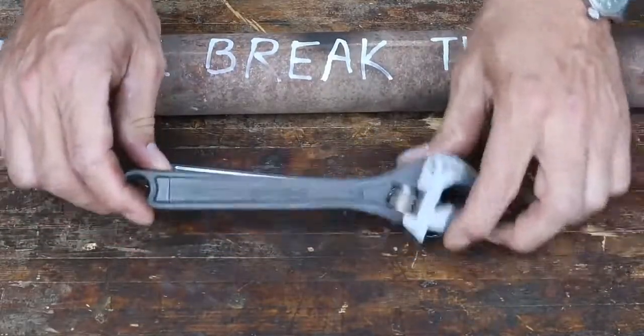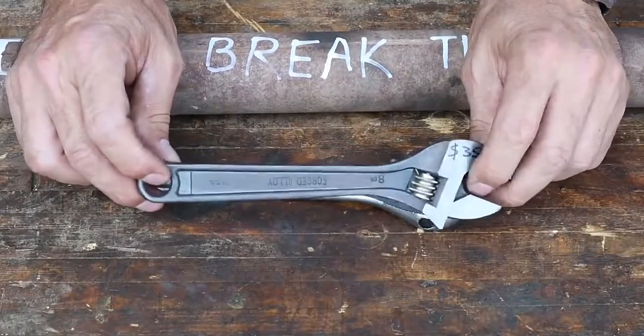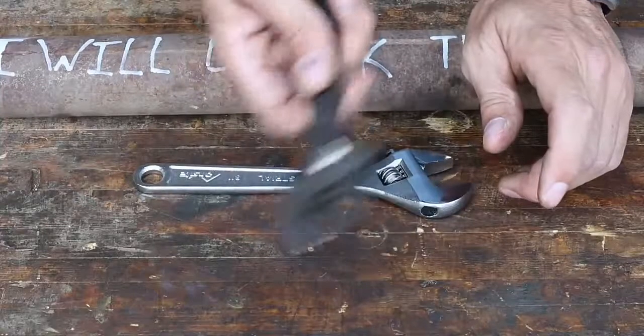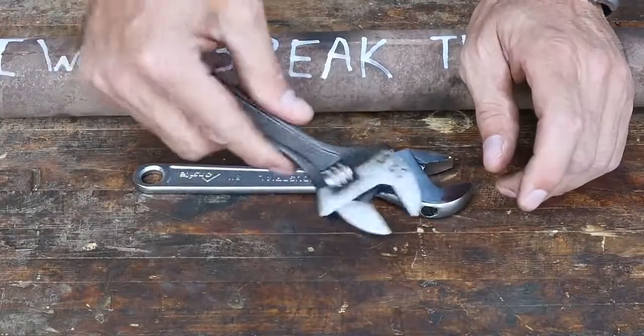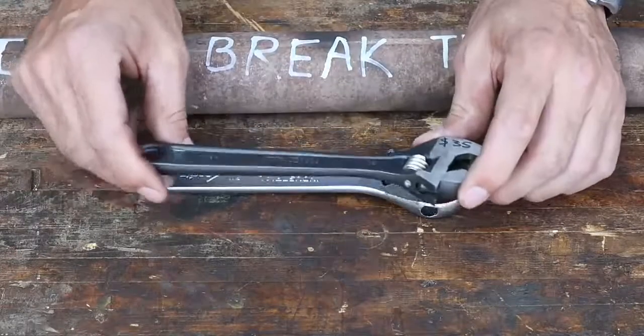One interesting fact I just learned about these: the first Crescent Wrench was invented around 1917 by the Crescent Company. It's still referred to that way to this day, even though it's an adjustable wrench and Crescent was the brand name.